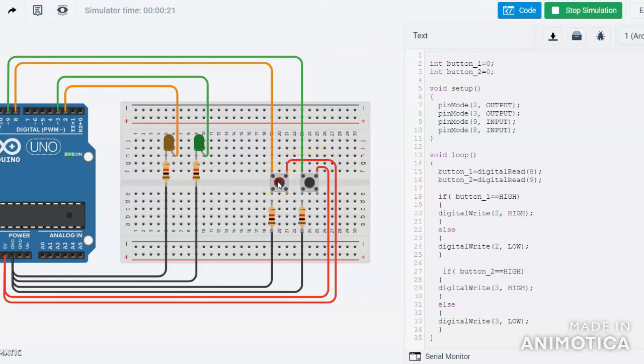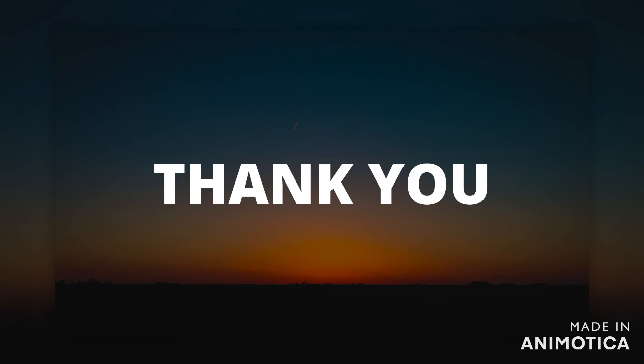This is the project — I think you will understand it. This project basically explains two LEDs connected to two different push buttons. When one push button is pressed then one LED glows, and when the second push button is pressed the second LED glows. I hope you understand this and I think you should simulate this circuit, design it, and test it in hardware. Thank you.